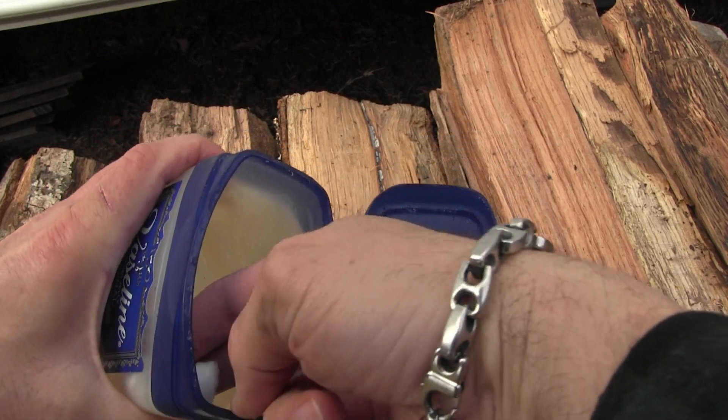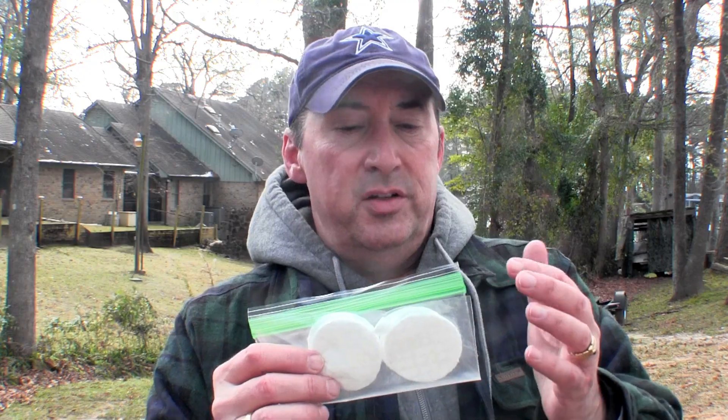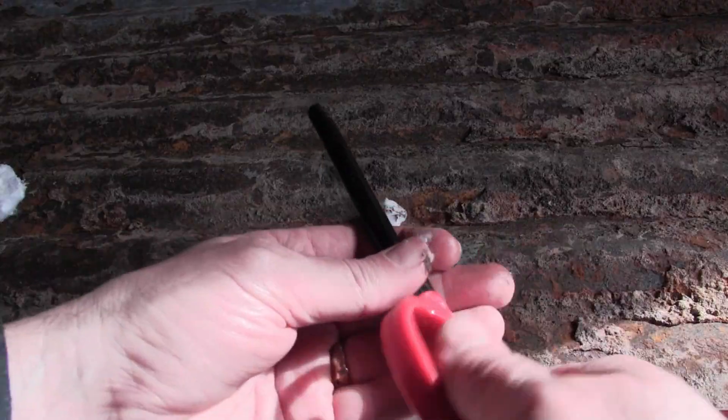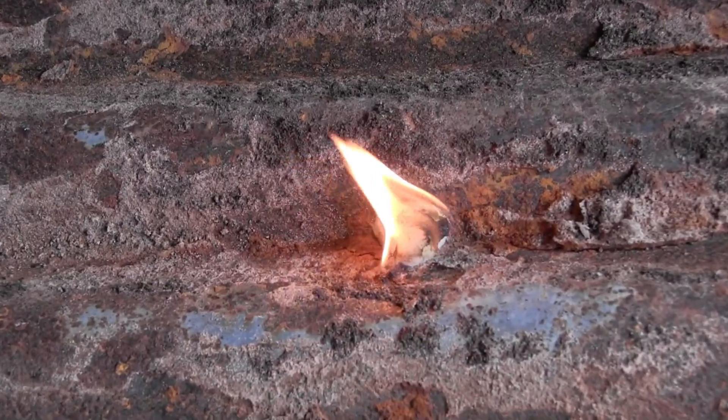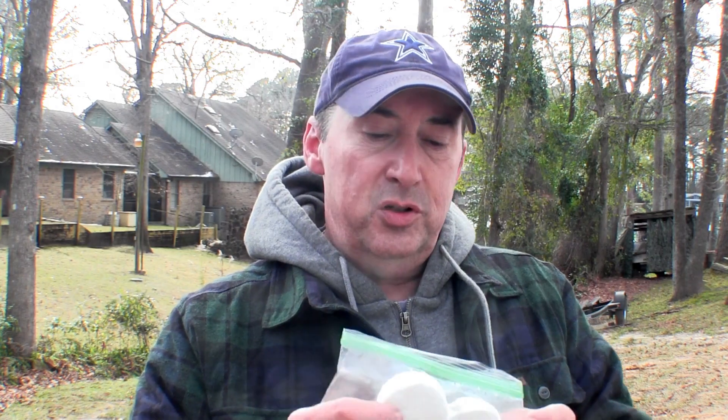The second thing I like to put in there is flat cotton pads soaked in Vaseline. They make a great fire starter, and they're lightweight which is important for keeping the weight down. These are really great fire starters and it's fun to find several ways to start a fire. So number two is Vaseline-infused cotton pads.